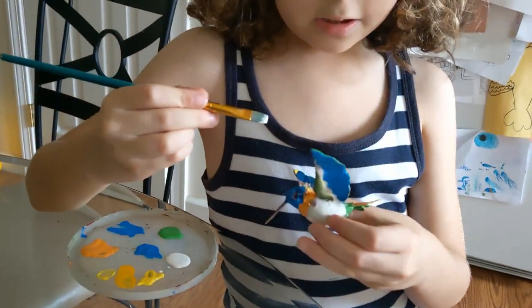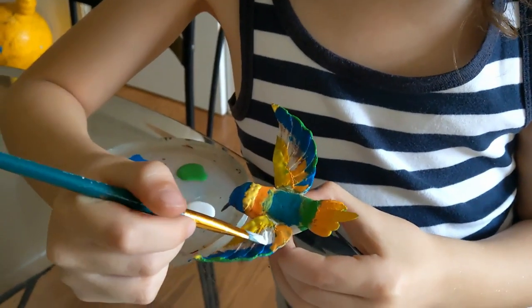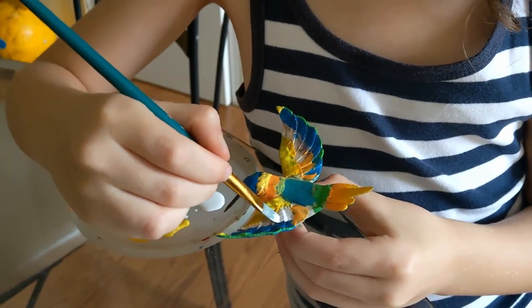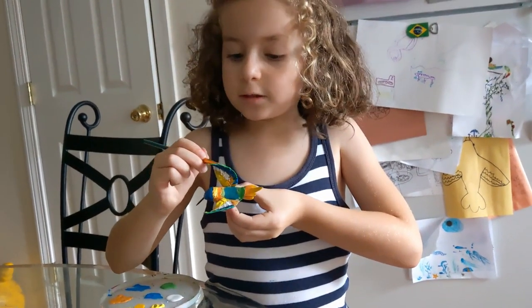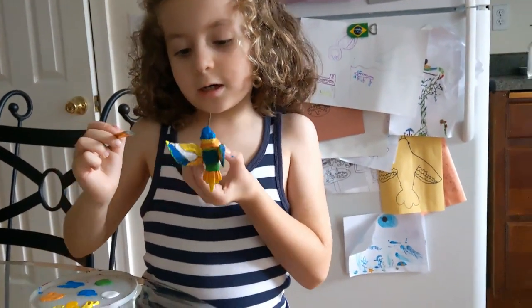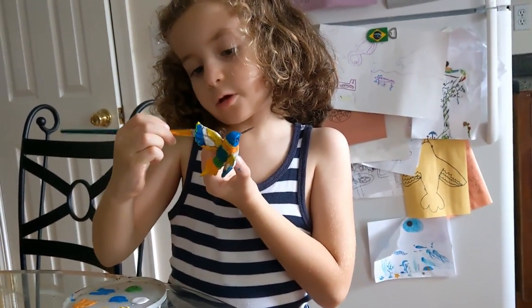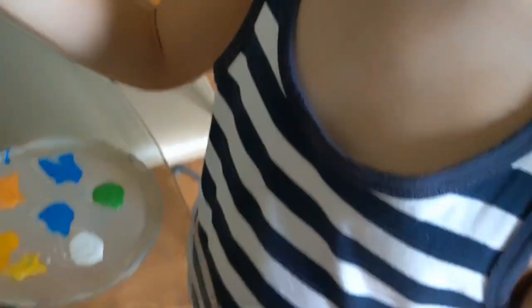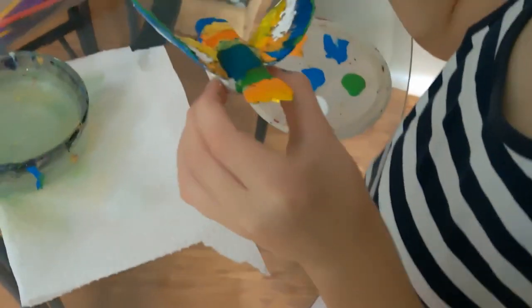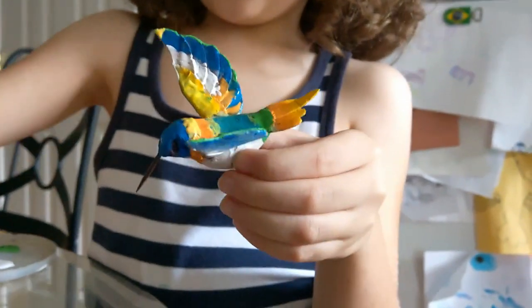I'm gonna put a little bit of white on this thing — you see that white part, I want that to be white. So I decided to put a tad bit of white on the blue to make it look light blue underneath. Because when it flaps its wings up, the light is literally just hitting the wings, so I want to make that light effect.